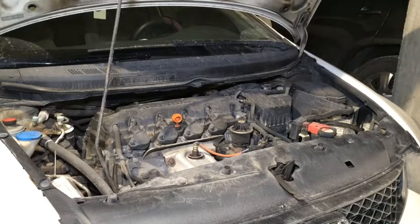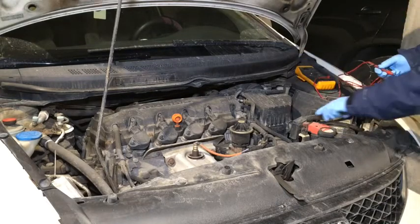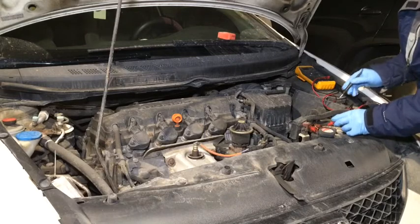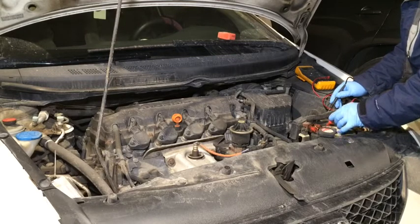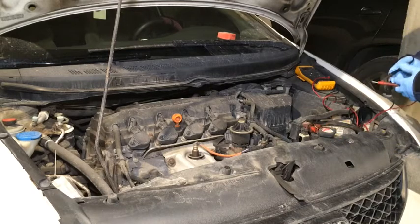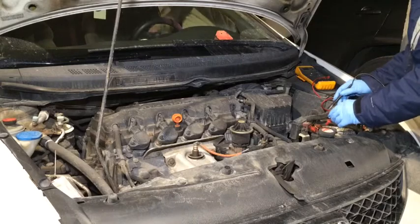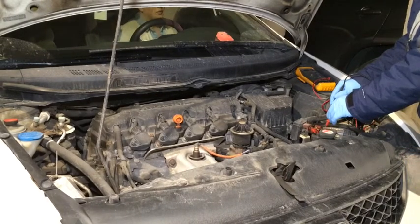What I'd like to do is check the battery voltage here. We're going to measure the voltage and it is 12-point-something volts. I'd like you to try to crank it and see what it's doing.